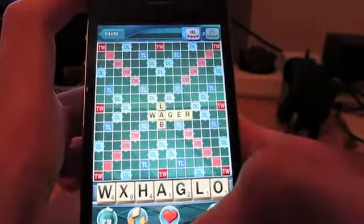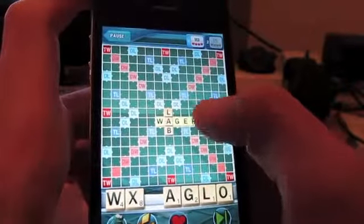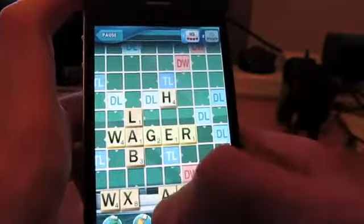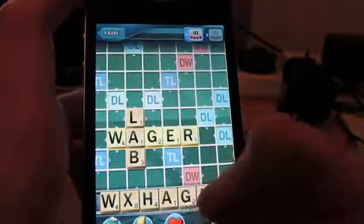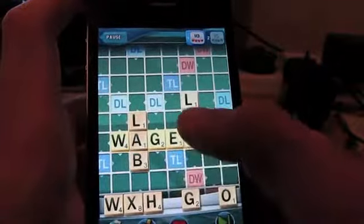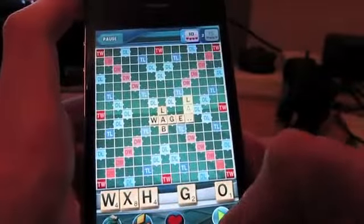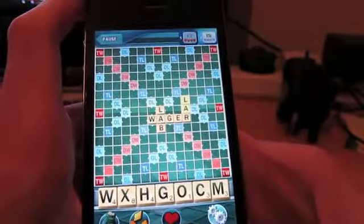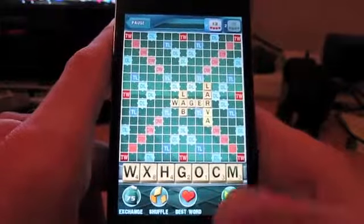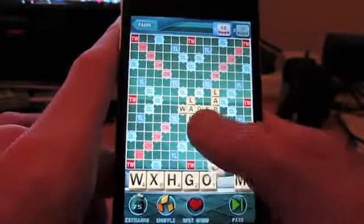I'm kind of slow at these games. I'm not very good at them anyway. But it's very fluid and it works actually very well, seeing as it is a big game.